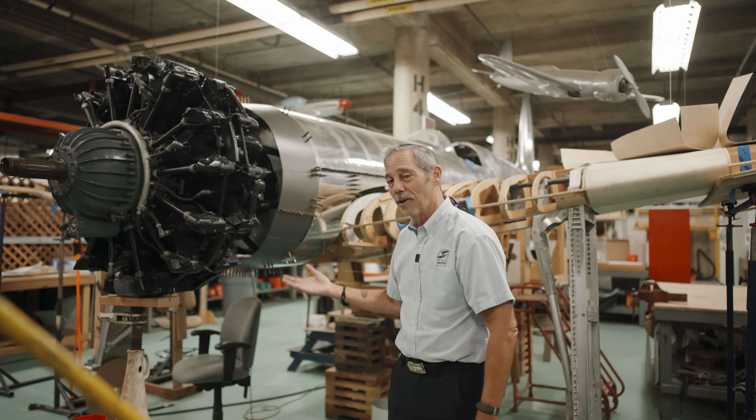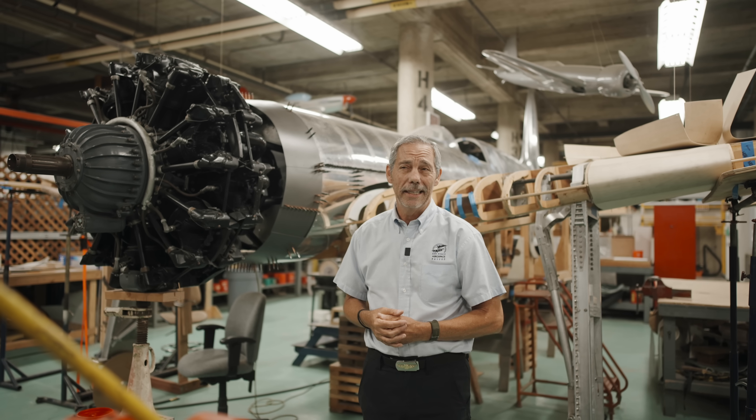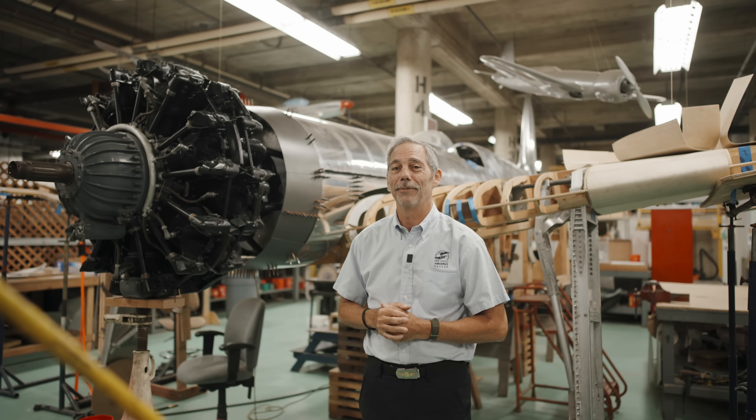So this is our wonderful Hughes H-1. We're at about 90% completion right now, and in another 20 years or so it should be done.